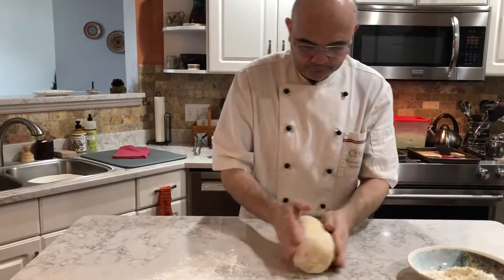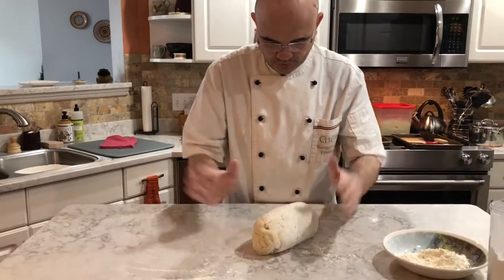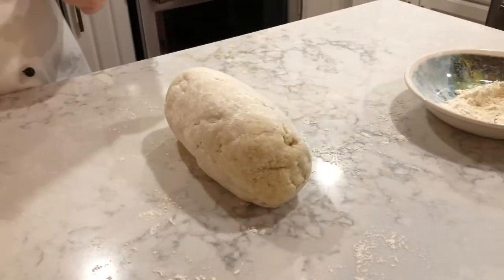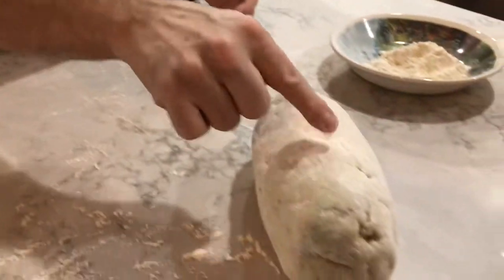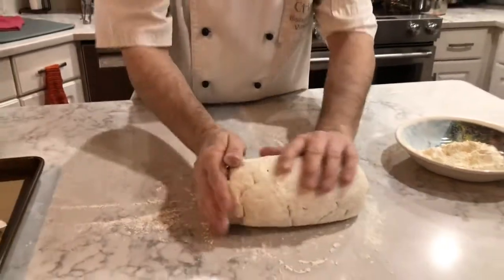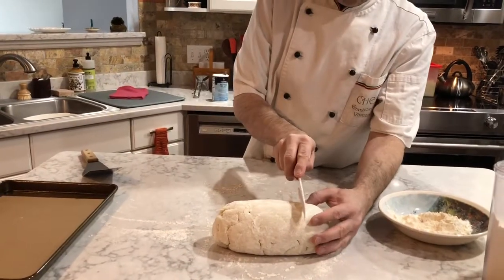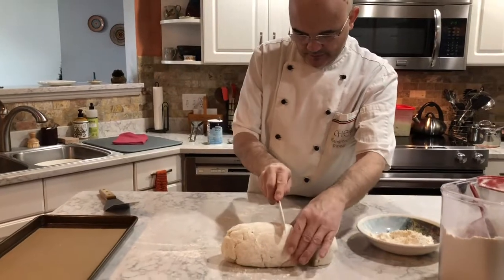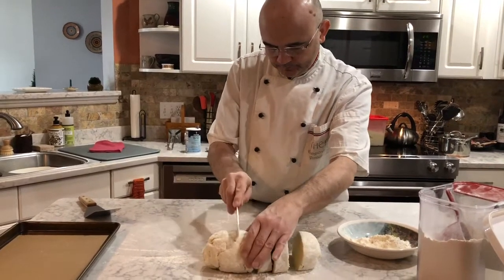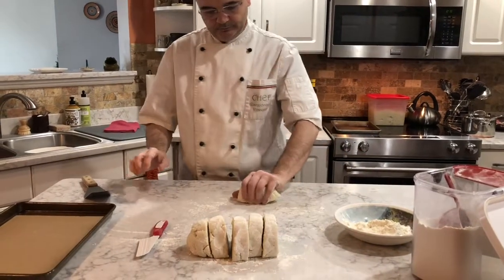Work very fast. This dough gets soft really easily from the warmth of your hands. It's not like bread dough — it's really tender to the touch and soft. It's important to use a lot of flour so they don't stick together — more flour is better. It's also important not to work it too much, because the warmth of your fingers softens it. That's why it's good to cool the potatoes before you start making the dough.